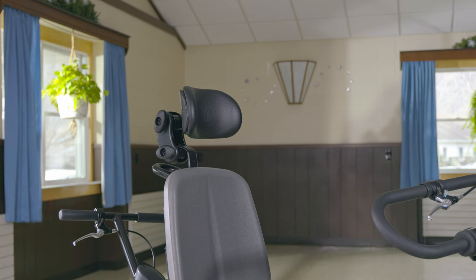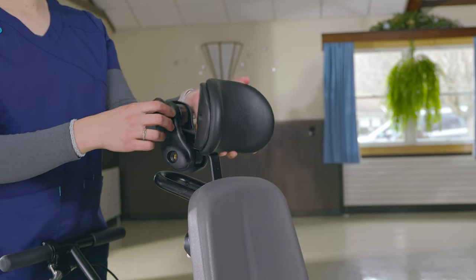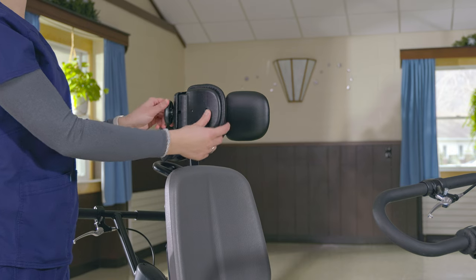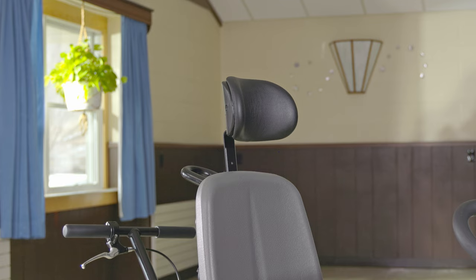There are four styles of headrests. The contoured headrest adjusts vertically with a button, and we can move it forward and backward and set the angle with two knobs. The flat headrest has the same adjustments. The winged headrest also offers adjustable lateral support with side pads, and we can swing them back to make a wide, flat headrest. Last is a simple contoured headrest that adjusts only up and down.